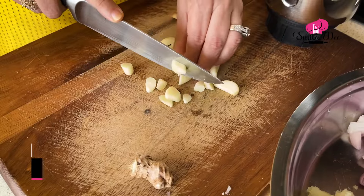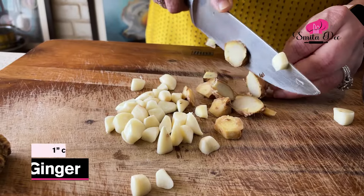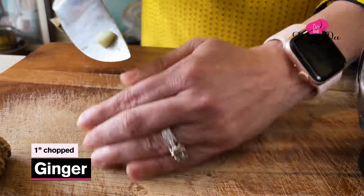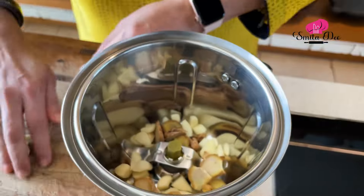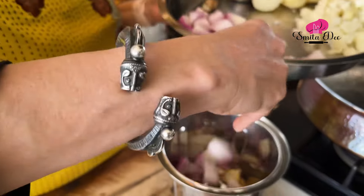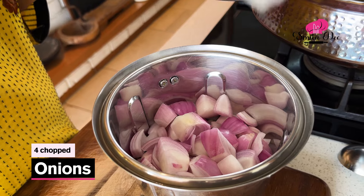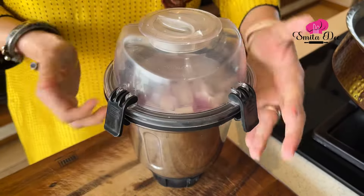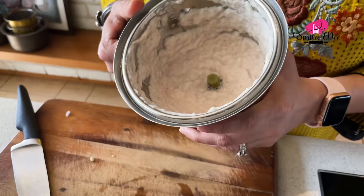For that, first we'll grind 7-8 cloves of Garlic and an inch of Ginger. We'll add this to the grinder. Already got the Onions roughly chopped, so I'm going to add this as well. Now we'll grind this to a fine paste, either without using any water or very very little water. This is how the paste should be looking.